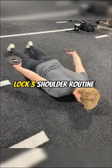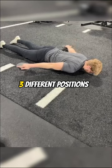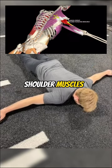We started with the lock three shoulder routine at 20 reps in three different positions. These are very simple yet effective ways to prime the posterior shoulder muscles.